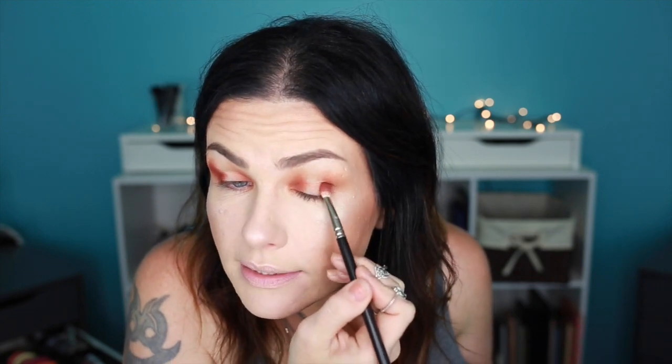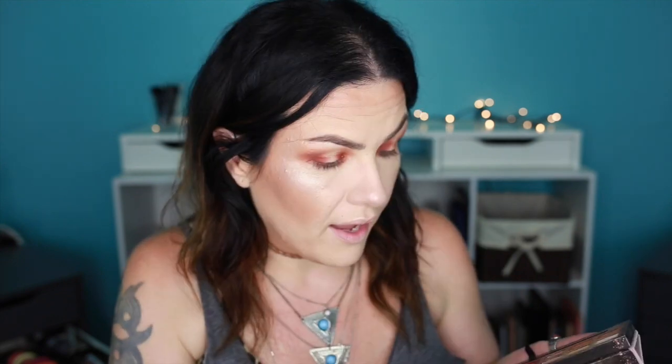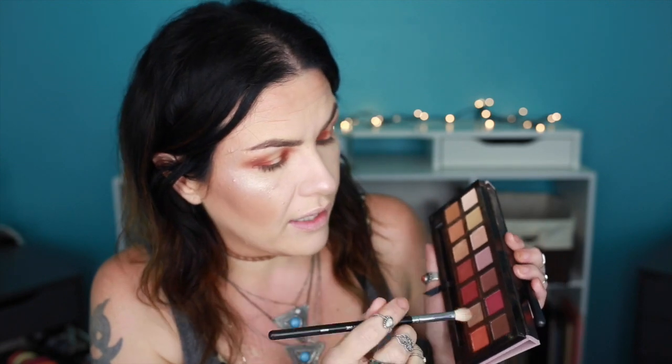I know this is looking a lot like my other tutorial but those of you that haven't seen it on Snapchat - it's not the same, I promise. Now I'm gonna take the same brush that had Realgar on it and go into Red Ochre and Venetian Red, kind of mix those two together, and basically do the same thing we did with Realgar. I'm doing really tight motions because I'm gonna blend it out with another brush. I'm picking the color up and placing it on the inner corner. Then I'm gonna grab a clean 217 and start blending the edges out.